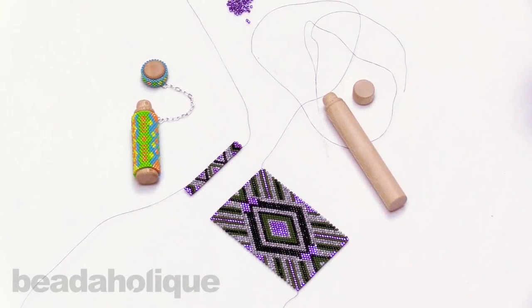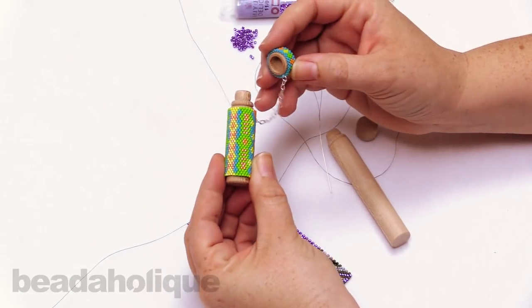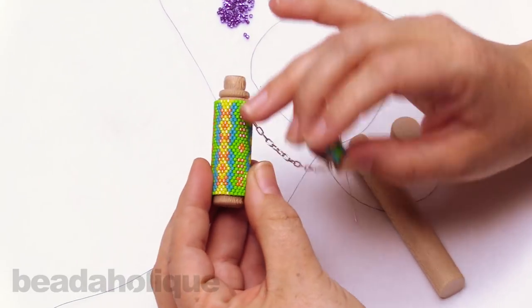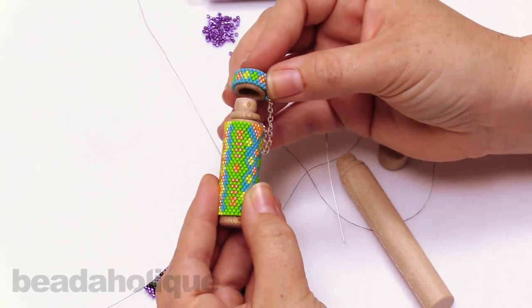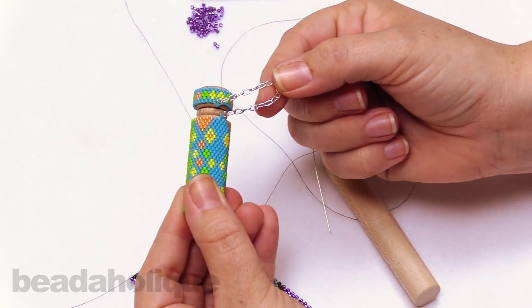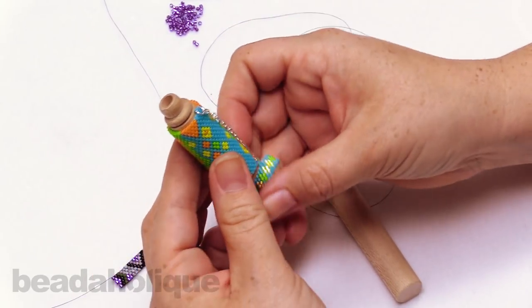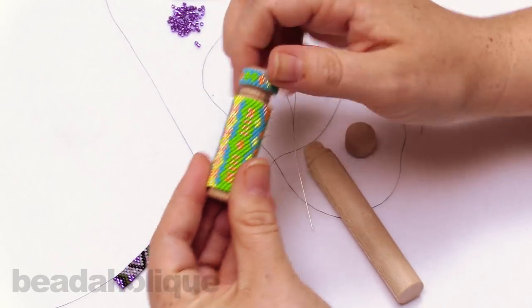Hi, this is Kat with Beadaholique, and in this video I'm going to show you how to wrap a needle case in peyote stitch. I have a really fun little example here that I did in a Summer Brights color palette, and this is the smaller version. I'm going to show you the larger version here in just a moment. This is the needle case — you can store all of your needles. This is ideal for a size 12, 10, even a 13 or 15 size needle, and the little cap just sits on just like that. I added a little chain to mine just because I am always losing things, so I wanted to make sure I never lost my little cap, but this is just an extra step that you don't have to do.